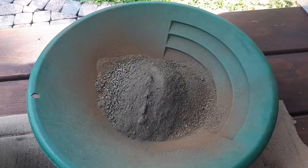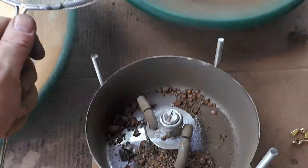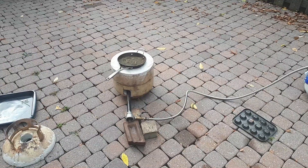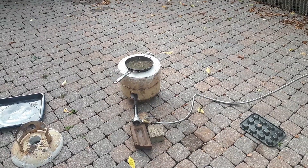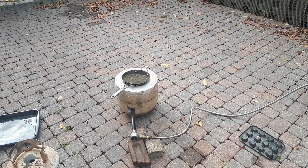I've crushed it all up. I'm going to run it through the sieve, and anything that doesn't pass through I'll toss back in the crusher and powder that up. Now that I've got all my material crushed down, today I'm going to break out the kiln and try roasting some of these sulfides.